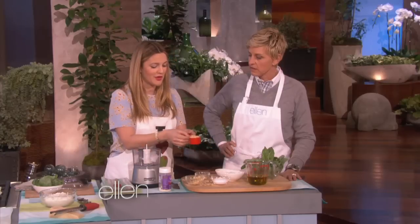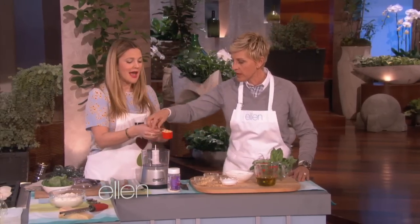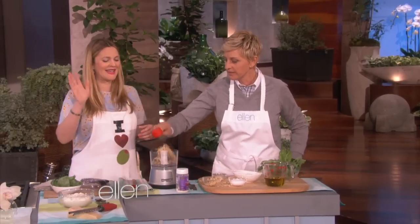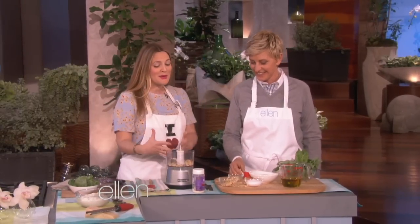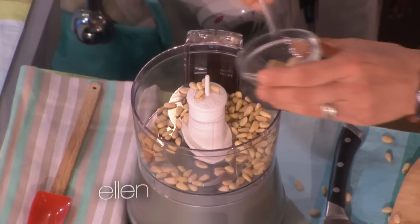I'm putting in a quarter cup — see, it goes everywhere. It's not clean or sexy. You're going to throw that in there. What you'll do is put everything in this one pot. Now a clove of garlic. One clove. One clove.